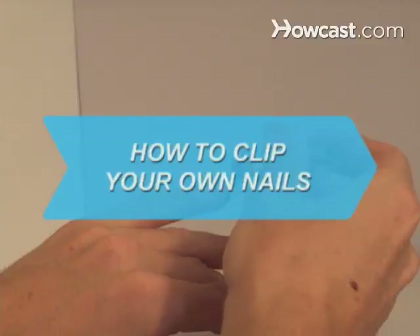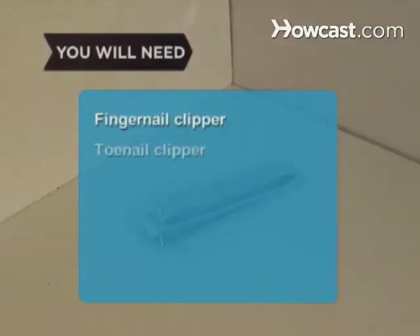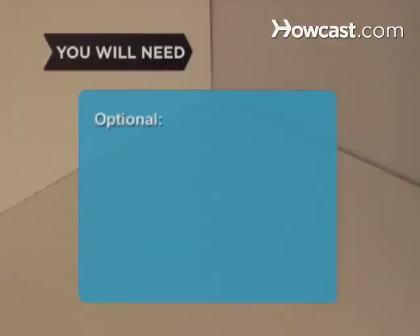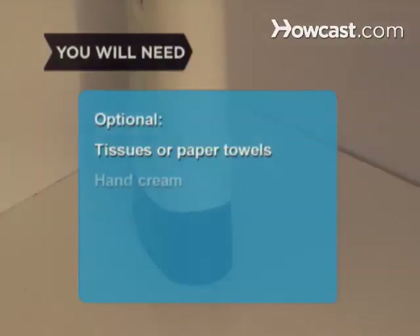How to Clip Your Own Nails. Clipping your nails will keep them looking trim and neat, and it's certainly more sanitary than biting them. You will need a fingernail clipper, a toenail clipper, rubbing alcohol, a nail file or emery board, and a trash can, tissues or paper towels, and hand cream.